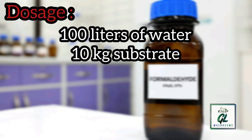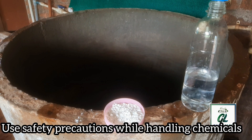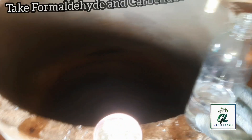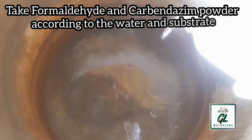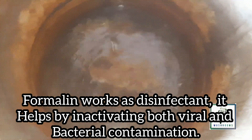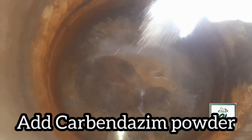For 100 liters of water and 10 kg substrate, add 200 ml formalin and 20 grams carbendazim. Always wear protective gear, mask and gloves while handling any kind of chemicals. Measure and use the formalin and carbendazim powder according to the water and substrate. Adding formalin to the water works as a disinfectant. It helps in deactivating both viral and bacterial contamination.